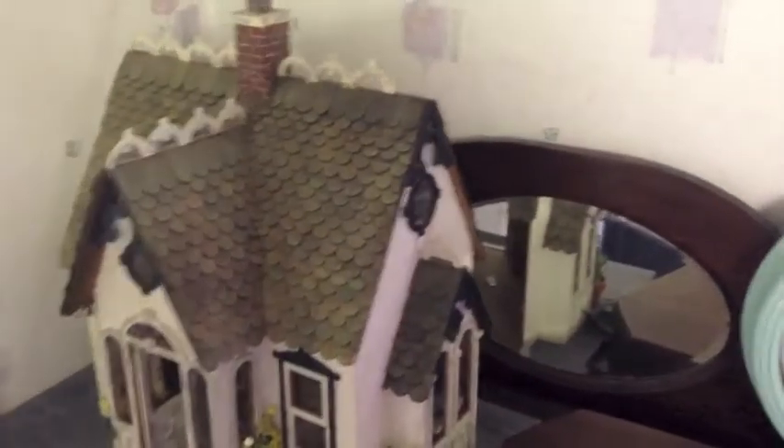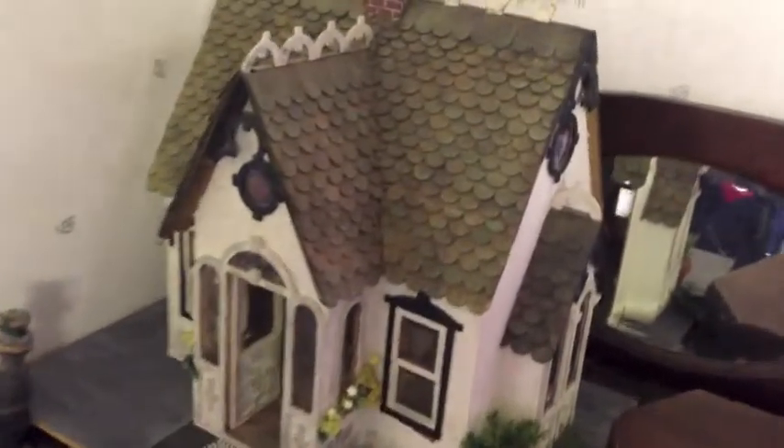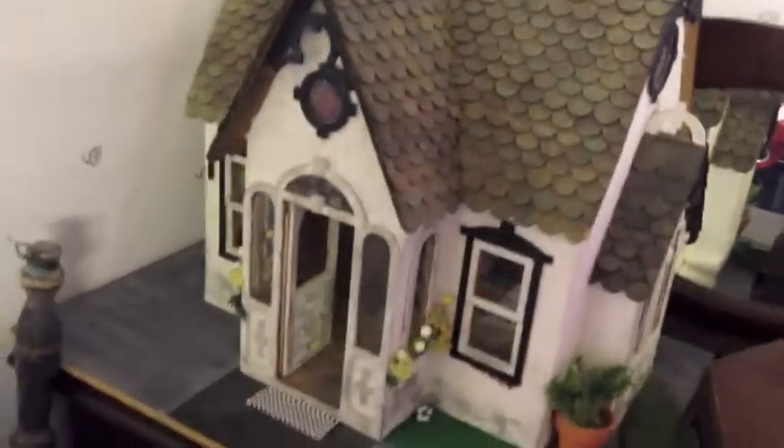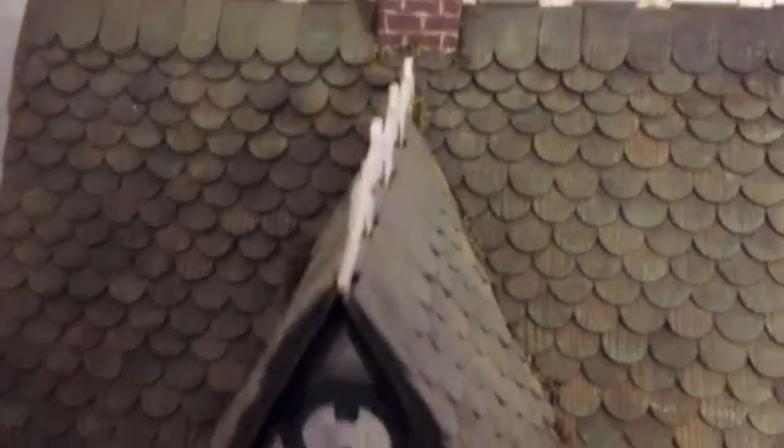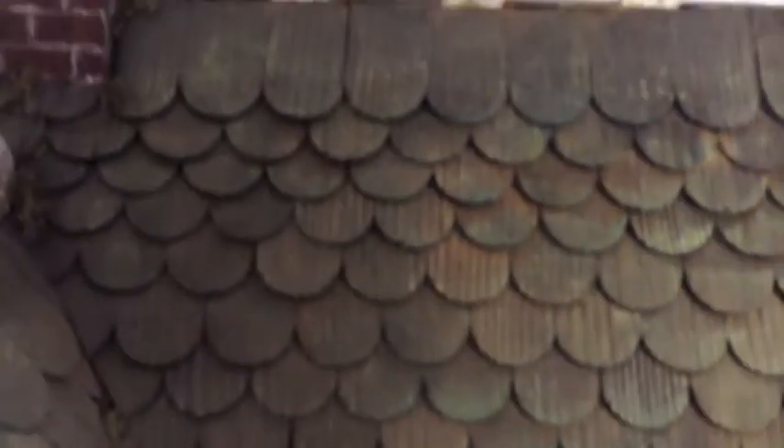Well, here we have a delightful doll's house. The roof is all made of wooden shingles. A little piece of trim missing at the top there. The front door here.